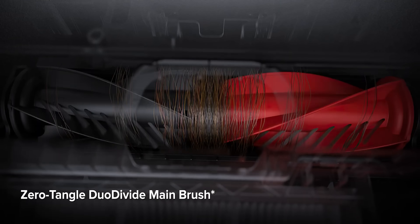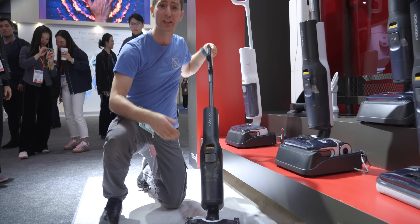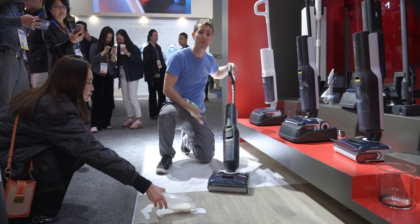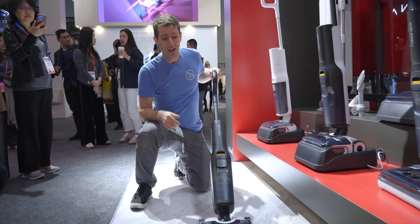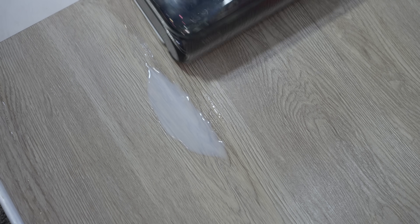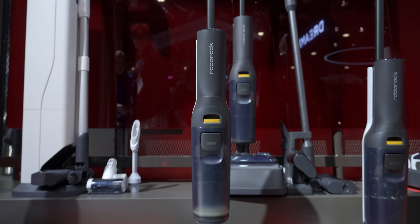Roborock's Duo Divide Anti-Tangle Technology will help reduce annoying maintenance. For those who aren't ready to bow down to robot overlords just yet, you can check out the Morph series of wet-dry stick vacuums — great for a busy kitchen where you don't want to vacuum, mop, then mop again. Just pull out the Roborock F25 series and get the whole thing dealt with in one go. It can easily reach underneath furniture without giving up suction power and can be docked for quick drying and cleaning. There's no word on pricing yet, but the Saros 10 and 10R should be coming soon after CES, with the Z70 coming later in 2025.